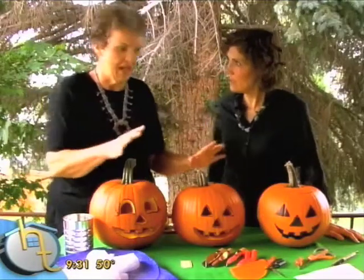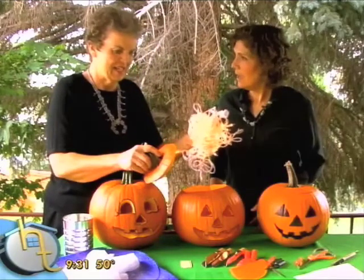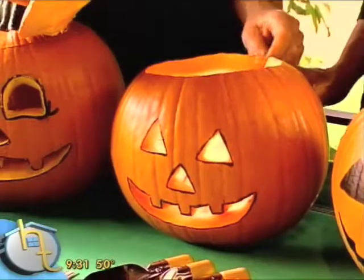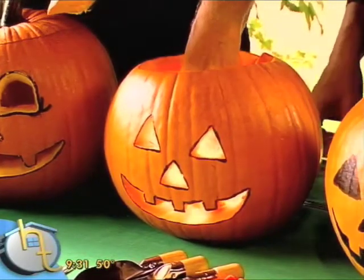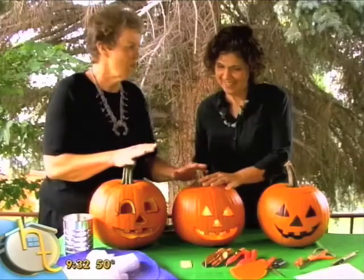Now let's show you the lighting. The best way to light them up is to take those Christmas tree lights, a set like this, and actually just stuff it in there. Isn't that fun? That's better than a candle. I know it's not dark so you won't be able to see it very bright, but at night this is perfect — you're not worrying about the candle dropping or tipping over or anything.